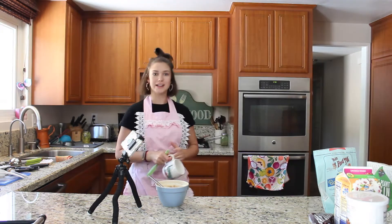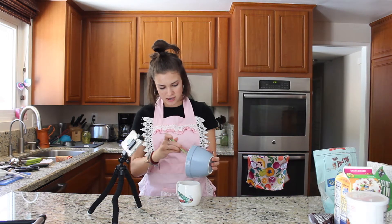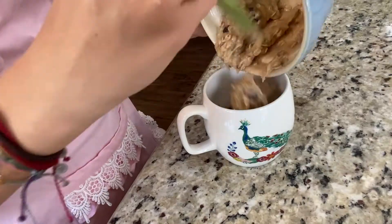Now that everything is thoroughly combined, grab your favorite mug and a spatula. I'm using this peacock mug from Target — I think it's super cute. Let's pour our batter into the mug. Now that my batter is in my mug, I'm going to put it in the microwave for one minute, open the door to let out some steam, put it in for 30 seconds, let out some more steam, and after 30 more seconds it should be ready.